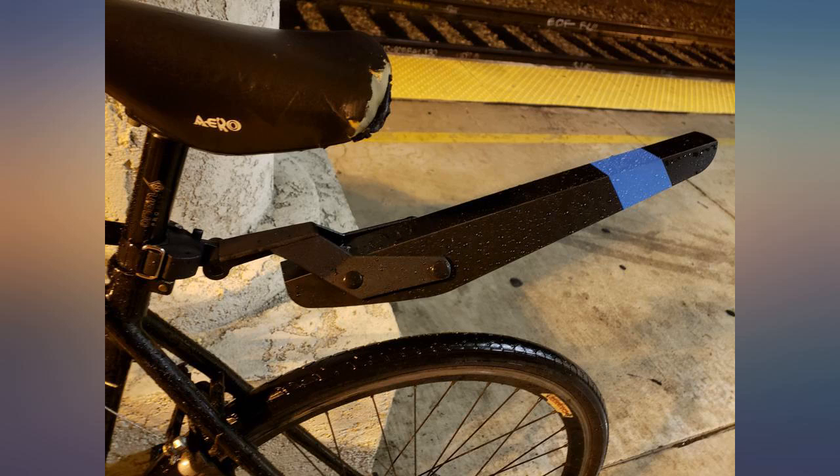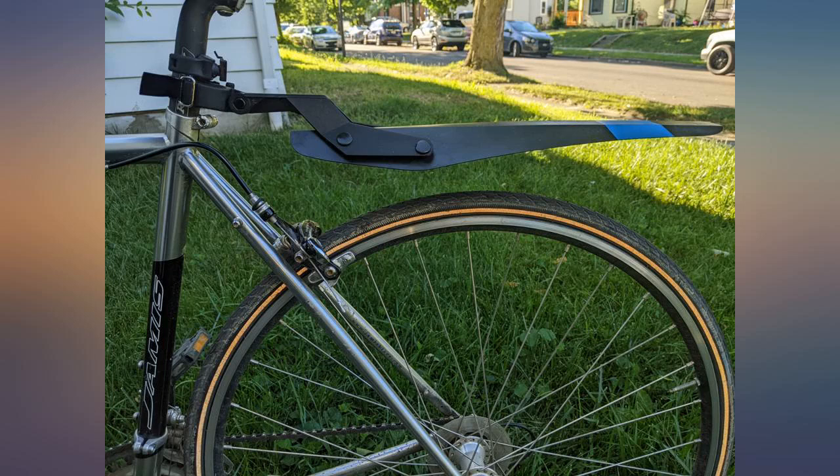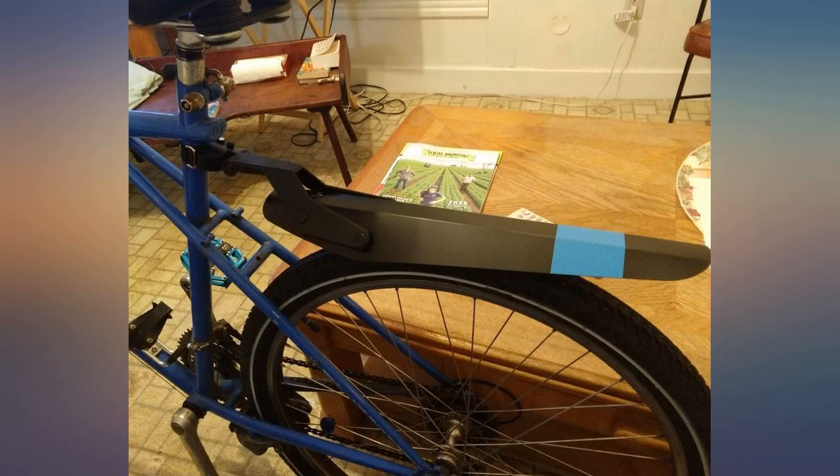I have this on my fat bike that has 4.8-inch tires and it has done a great job of keeping me a lot cleaner. No problem with it slipping riding over wet rocks and roots either. It also stayed on the bike while being transported on my car.